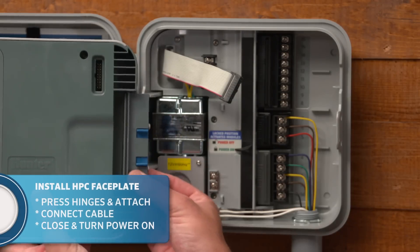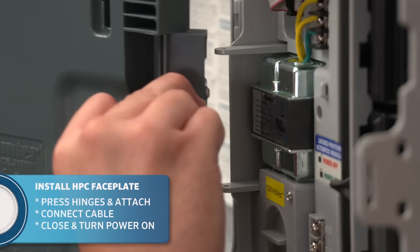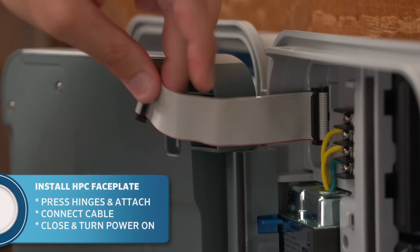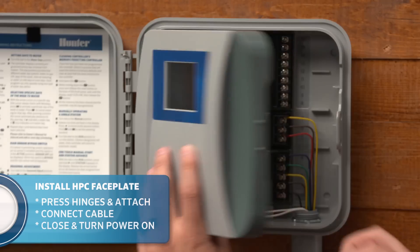To install the HPC face plate, squeeze the hinges together and slide into place. Reconnect the ribbon cable, close the panel, and turn on the power.